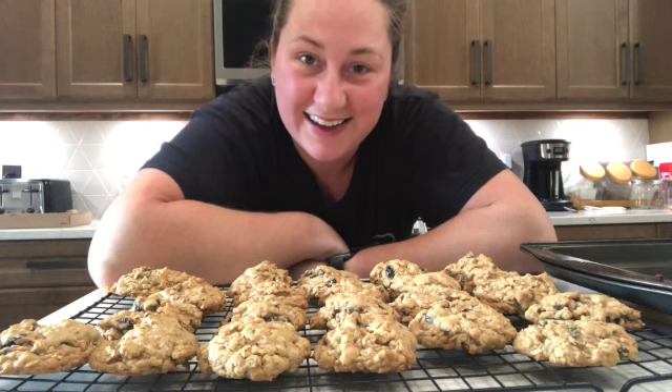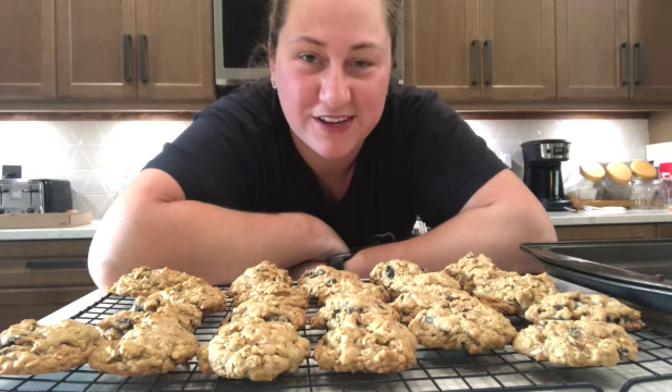Pass this video along to someone who might enjoy this recipe, give it a like, and subscribe and ring the bell so you never miss a video. I appreciate you from the bottom of my heart for always following along and watching. Have the most amazing day — talk to you soon!